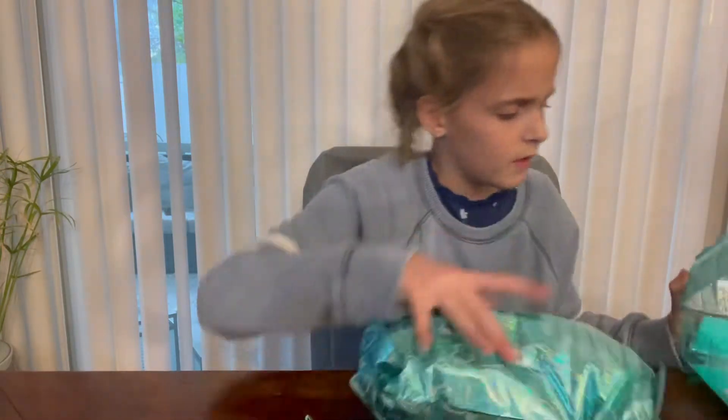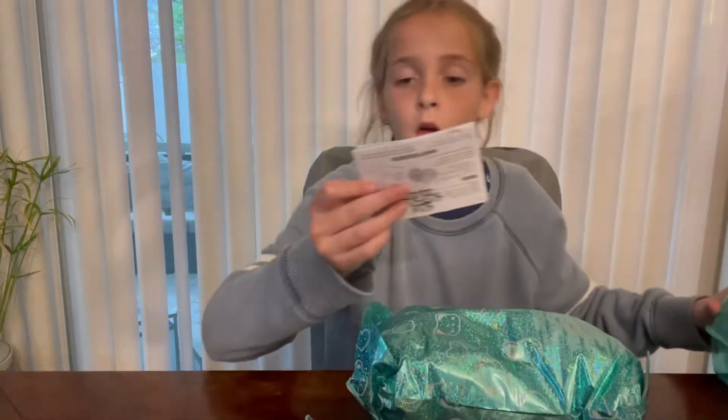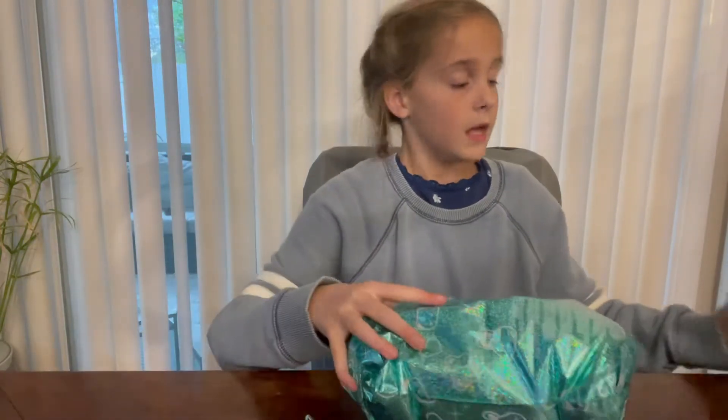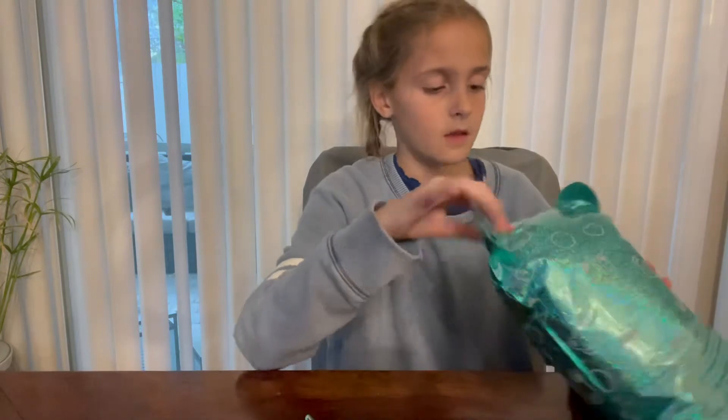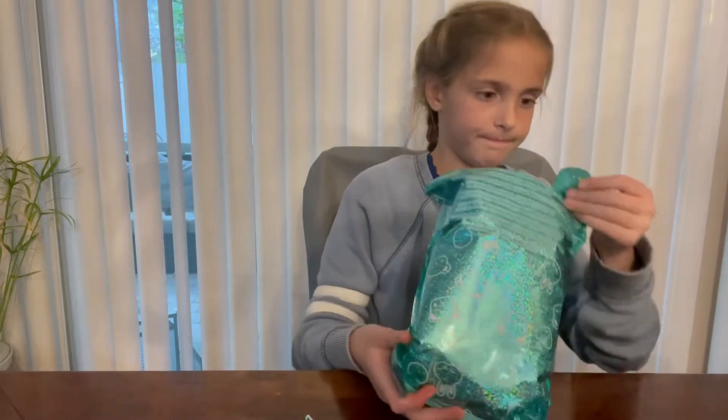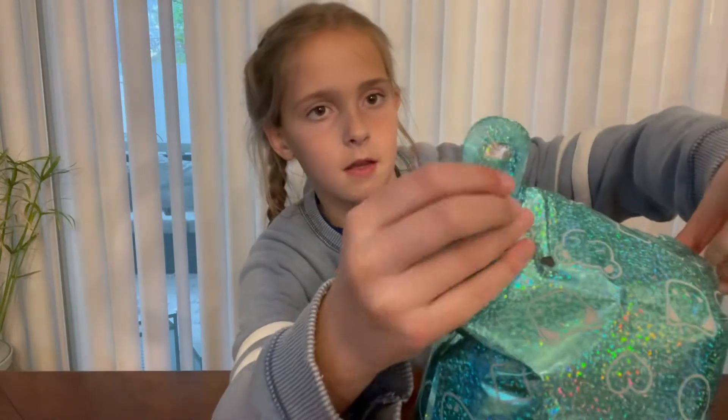I think we're done with the box. Wait, is this instructions? I don't think I need the instructions but we'll just keep them over here just in case. Now where do I insert the straw? Oh right there — it's like on this little tabby thing that's like an ear.